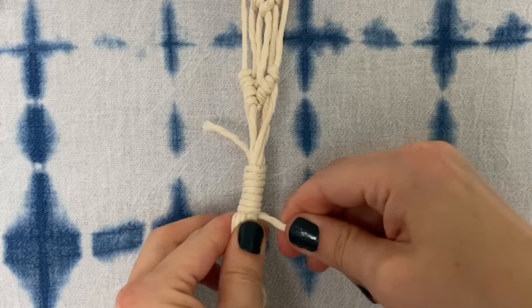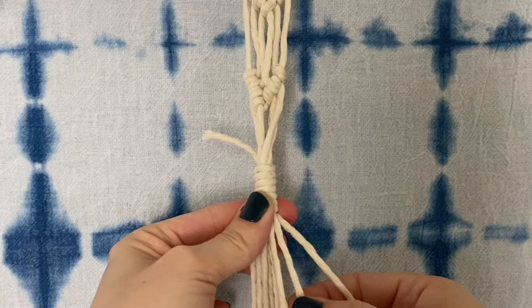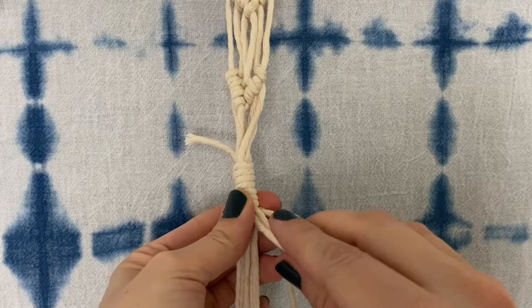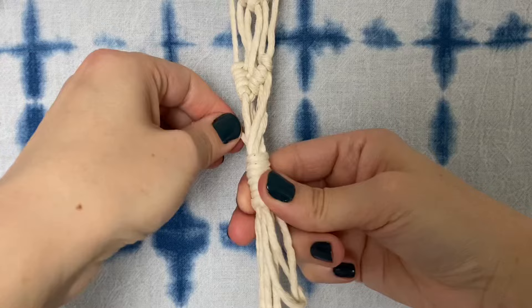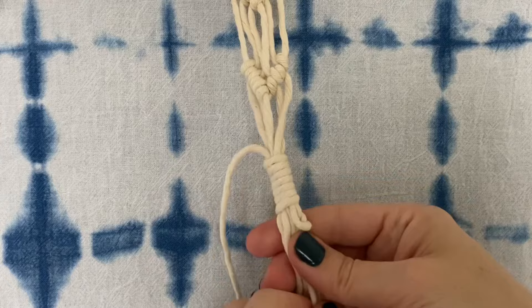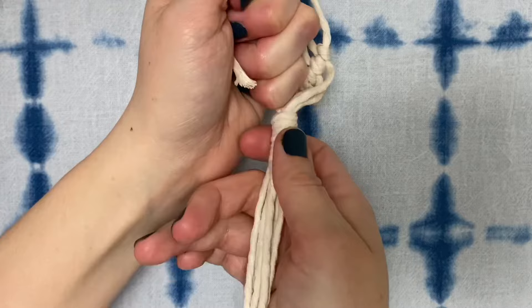Once you're finished wrapping, you're going to pull the working end through the loop. Now pull the end sticking up out of the top until the loop slides up into the binding. Sometimes it takes a little muscle — just be sure you don't accidentally pull it up out of the top of the wraps.